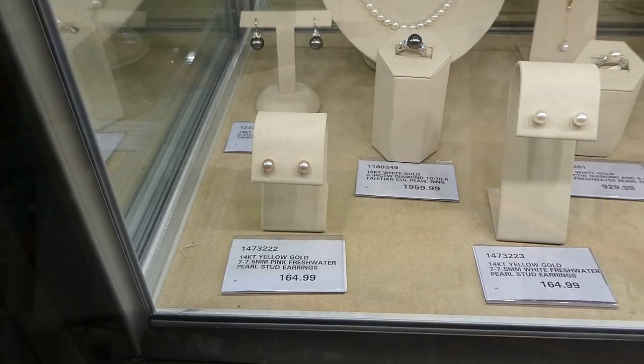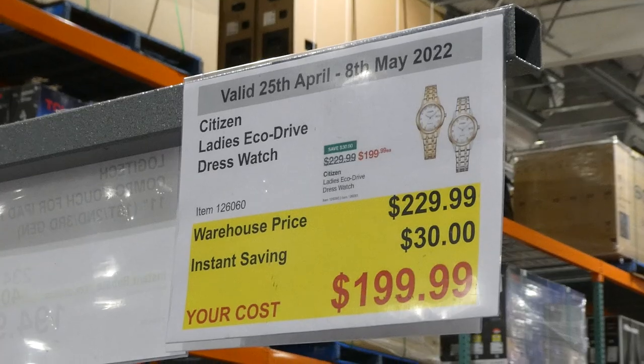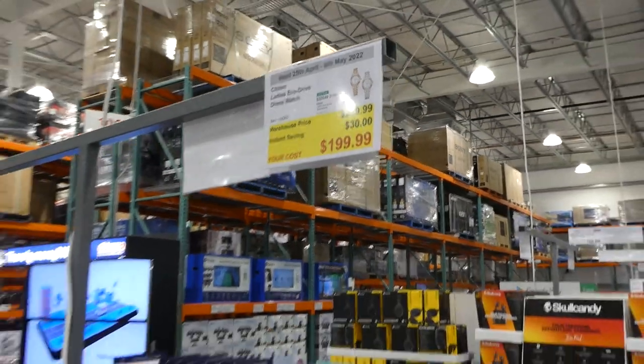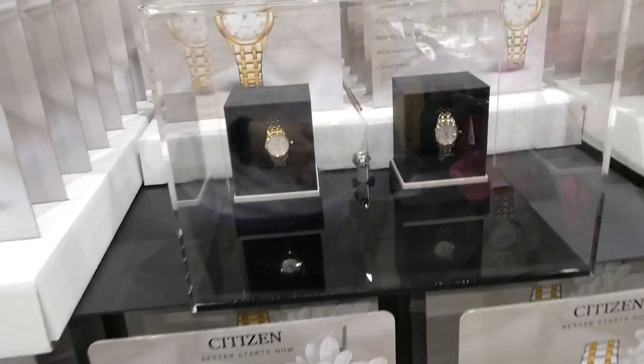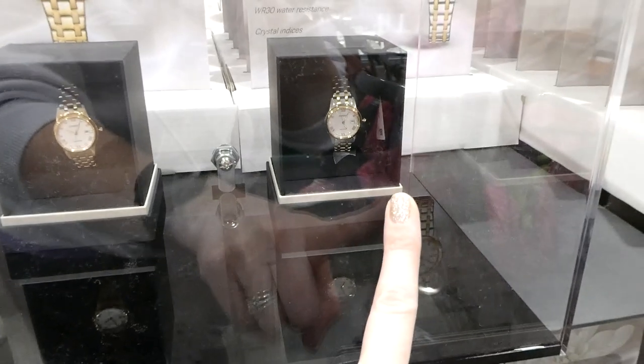Citizen Ladies Eco-Drive Dress Watches are $30 off down to $200 — lots of great Mother's Day gifts in the coupon flyer right now. They come in gold with gold accents and stainless steel, or another stainless steel version.